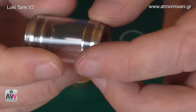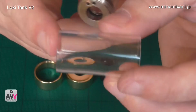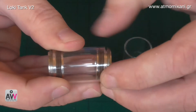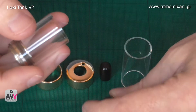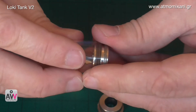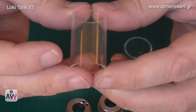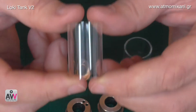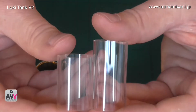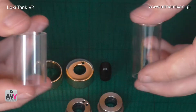When we unscrew the bottom, essentially we've got the same sort of thing going on down there. We take that off and it's threaded onto these threads here. That's now the tank with the two ends - the one with the two holes being the top and the one without being the bottom. With the big tank here, all you're doing is taking these two ends off and putting them into here. This tank here is designed to take a standard carto and this tank here, which you get with it, is designed to take an XL carto. So that gives you two options and both obviously come with it.